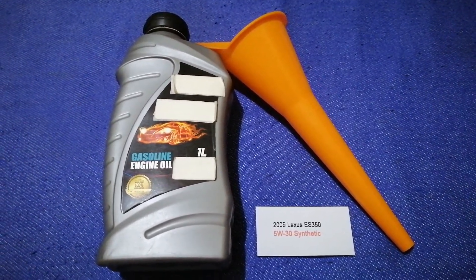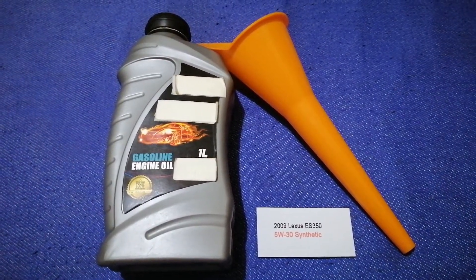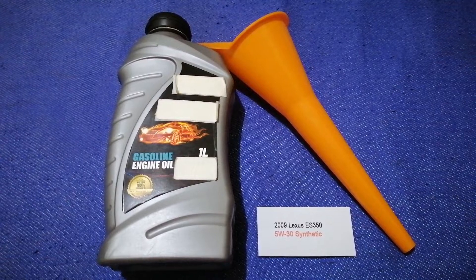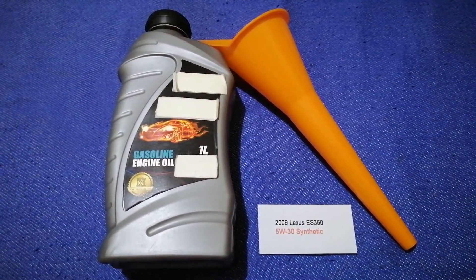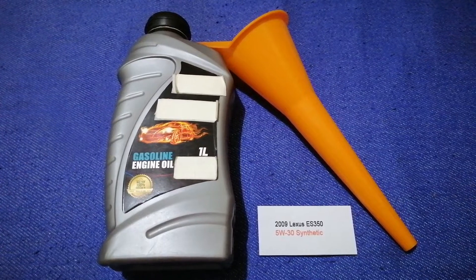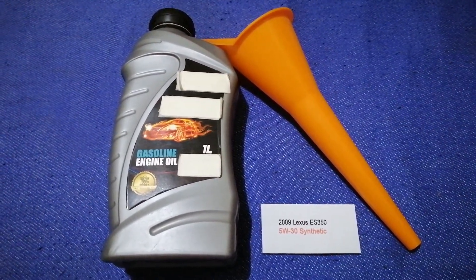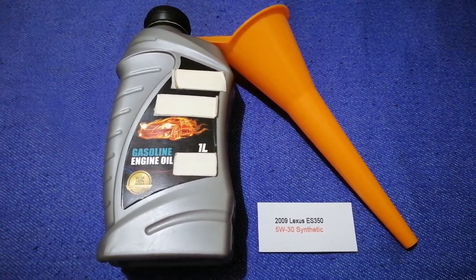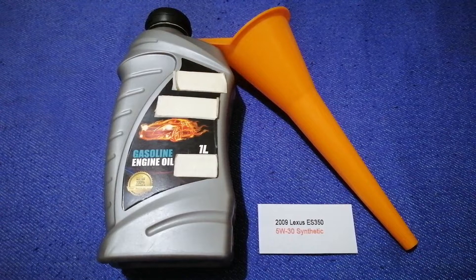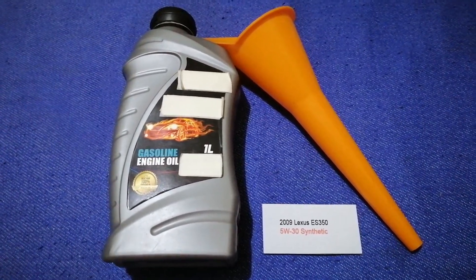This oil type is only the manufacturer's recommended oil type. Keep in mind that the type of oil could change depending on the year and mileage of your car. You can change your oil as often as every two months, or you can ask your mechanic for the recommended oil type and frequency of changing your oil. So once again, the oil type for the 2009 Lexus ES 350 is 5W-30 synthetic.